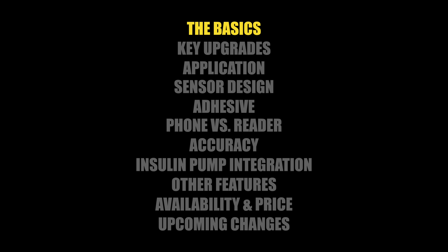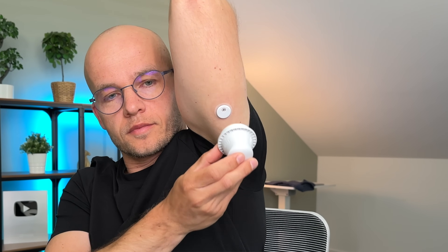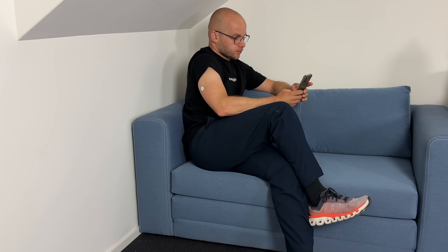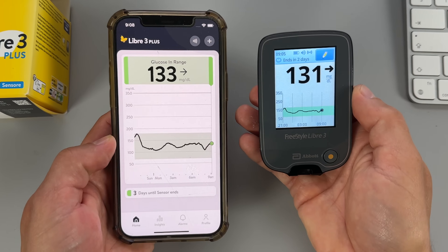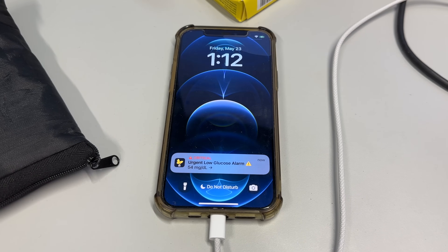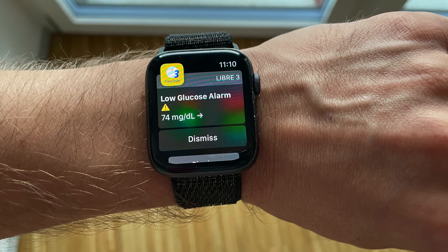Libre 3 Plus got a number of upgrades over Libre 3, but the basics stayed the same. You apply a small sensor — about the size of two stacked pennies — on the back of your upper arm, and it collects your glucose data from the fluid under your skin. Your receiving device provides real-time, minute-by-minute glucose information, and the system uses customizable alarms to notify you whenever your glucose goes too high or too low.